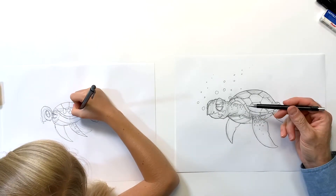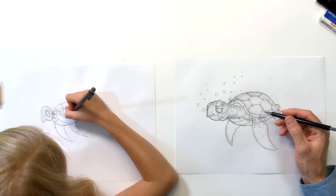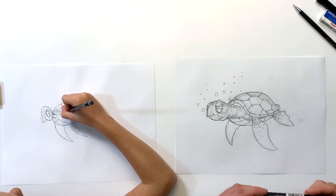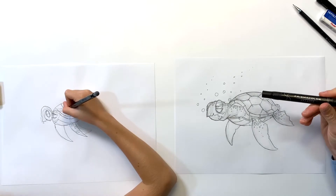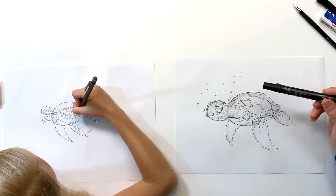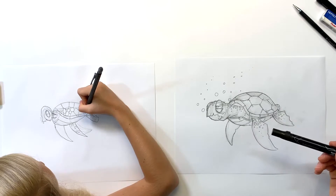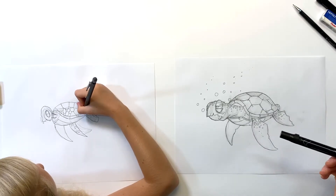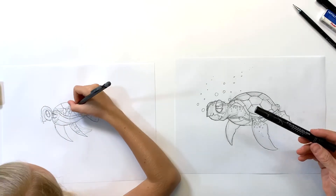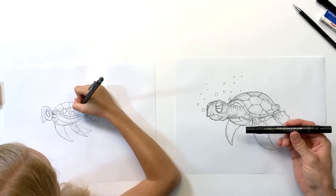I'm feeling pretty good about this turtle. I'm gonna go ahead and start inking — we're gonna start with a bold marker. I'm trying out a new Prismacolor marker for the outline, going around the outline of the turtle with a bold marker. You can use whatever kind of bold marker you've got. We'll do that prior to moving on to the next step, when we ink the details with a finer tip.